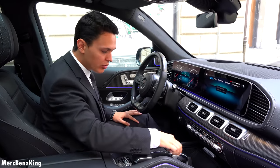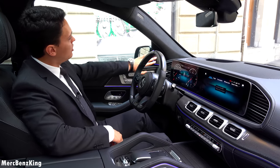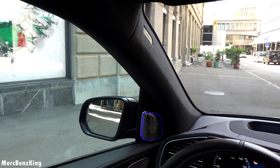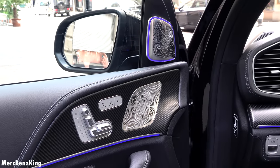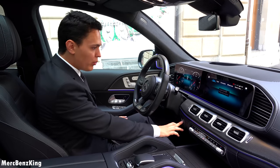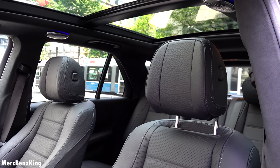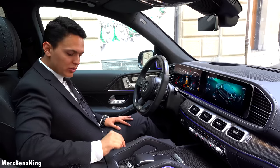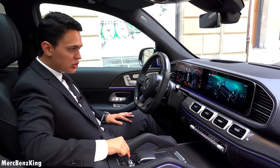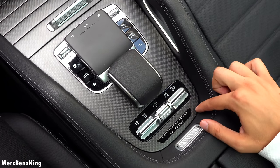Heating and cooling for the cup holders, as I ordered it, and of course a complete Alcantara roof line with the pillars — this matches beautifully with the carbon fiber. Let me press the button for all the electronics to work. To activate the e-active body control with the bouncing, you have to press the suspension button, and there you can see the Merch Benz King edition lettering by Shaveh.